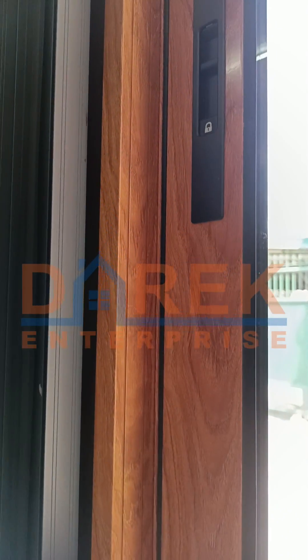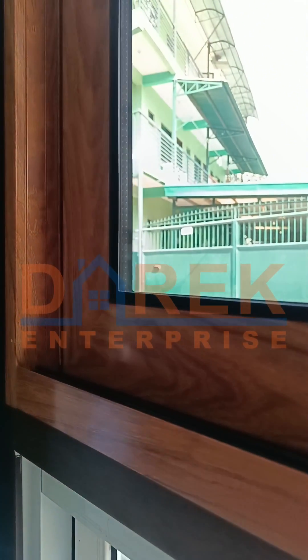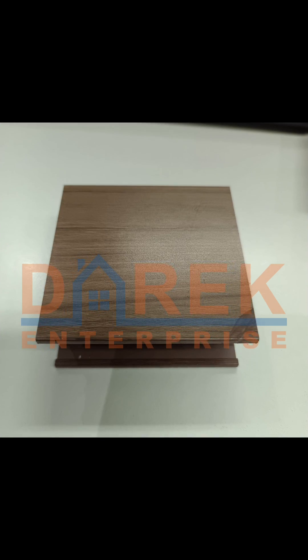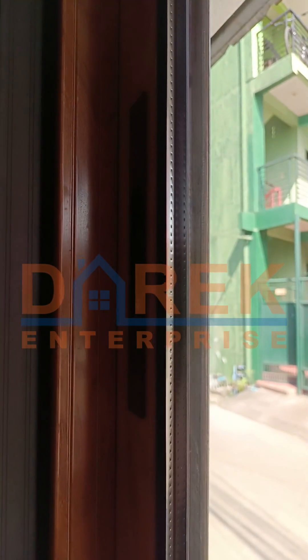DC 108 is made of 1.6 mm aluminum thickness and has four color variations: matte black, matte gray, nara, and walnut. The DC 108 sliding window can also offer double glazed tempered glass.